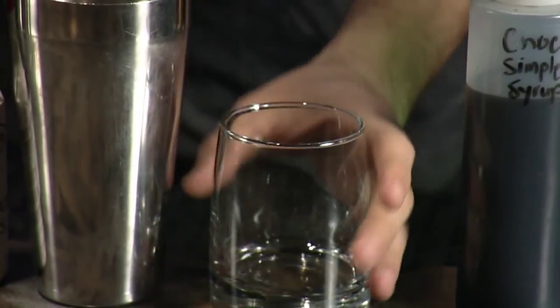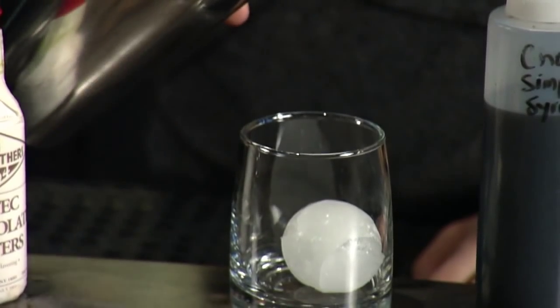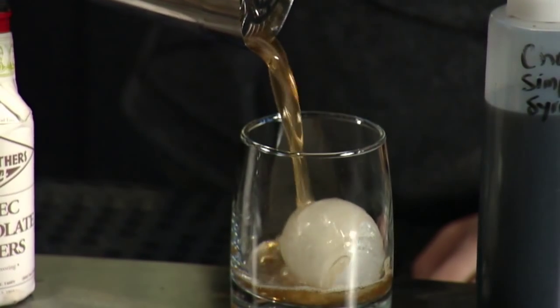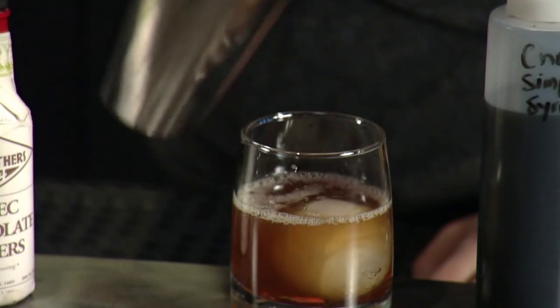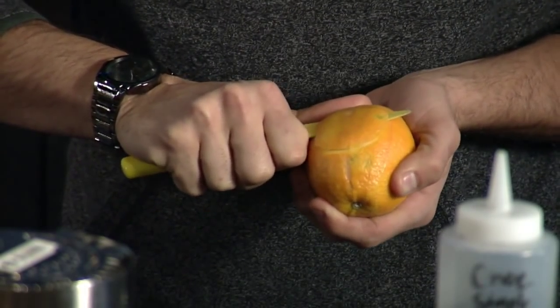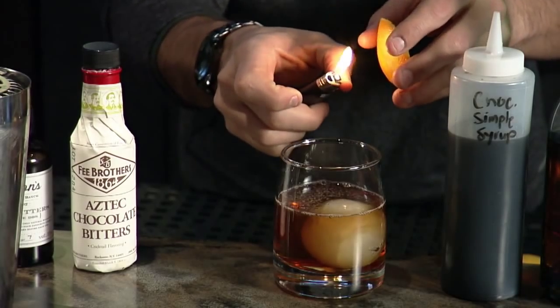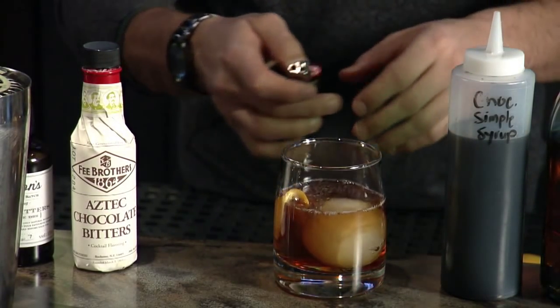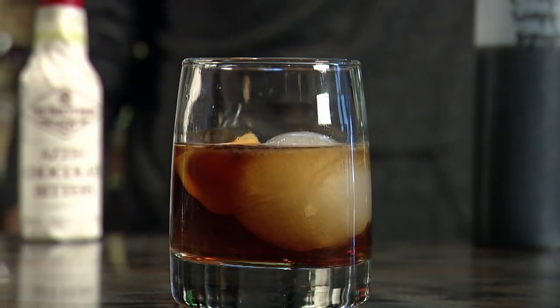Shake it up, pour it over a nice sphere. Then take a little orange peel, heat it up and light it on fire a little bit — squeeze out the oils, allow the oils to drop in — then put the rest of the orange peel inside, and that's your drink.